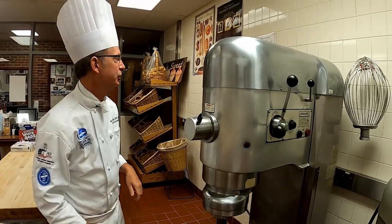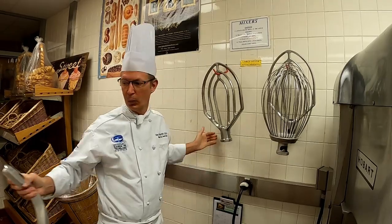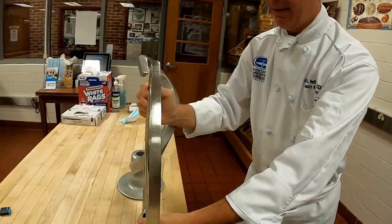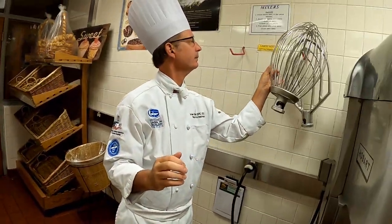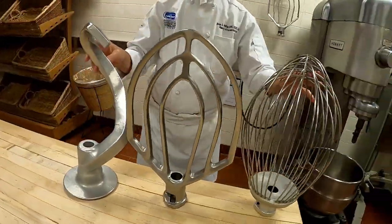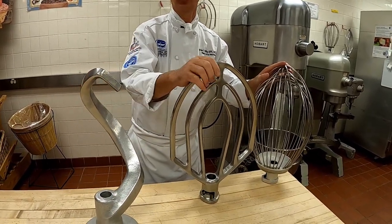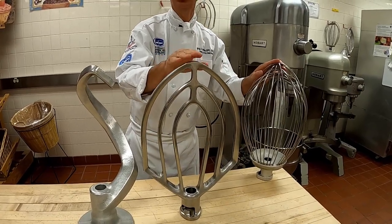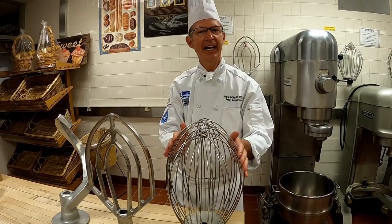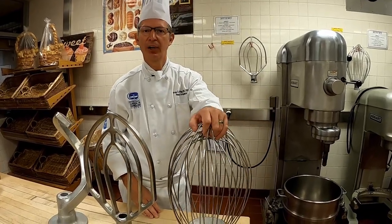Now let's talk about attachments. We have multiple attachments that you can use for the machine. Over here we have a dough hook, we have a paddle, and then we also have a whip. These attachments can be used depending upon what item you are producing. If I'm doing a dough I want to use a dough hook. If I'm doing a batter and I need to cream something I would use my paddle. And if I'm trying to aerate or bring volume into possibly eggs and sugar, I would then use my whip.